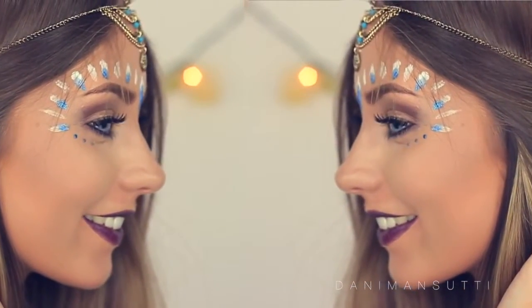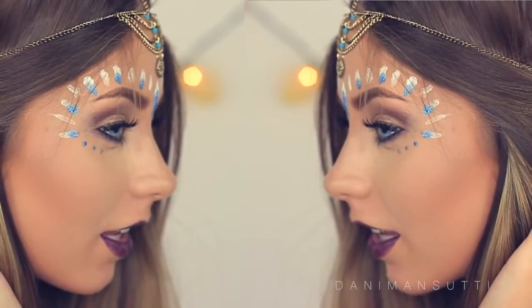My style is more like a Coachella, Boho, Kempree style. I don't know. I really hope you guys enjoy it though. It's something really different and I'm going to get straight into it.